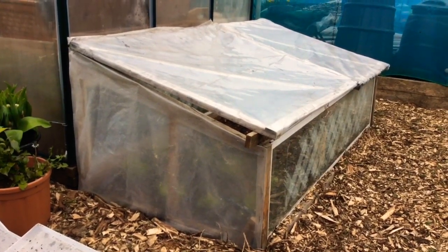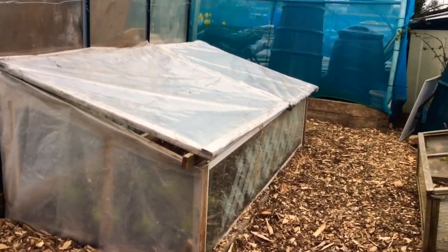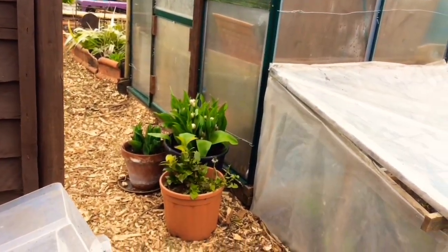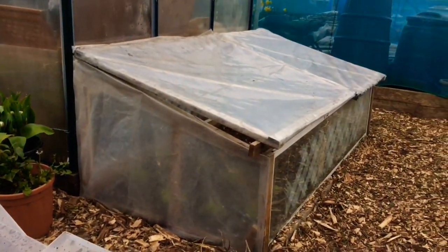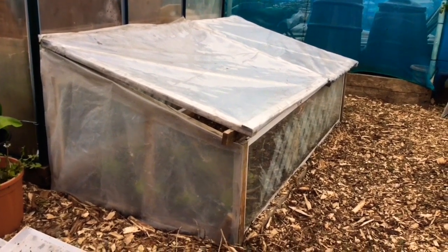I'll do a full tour of the allotment site so you can see the progress and just what else is happening — I'll do that probably the next day. Until then, take care, talk to you soon.